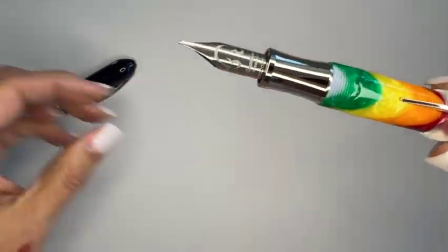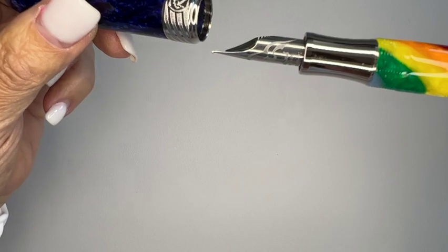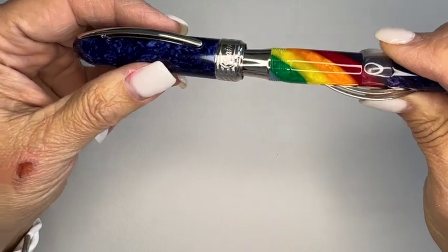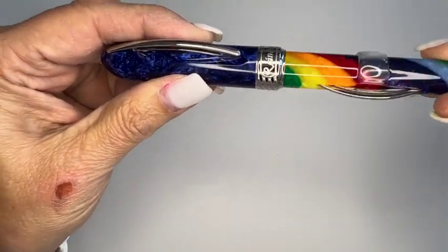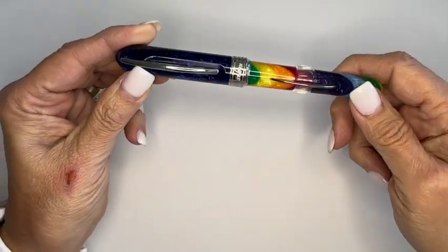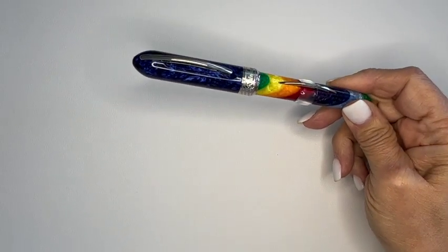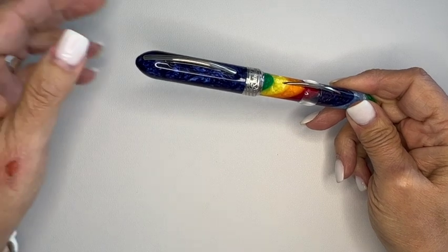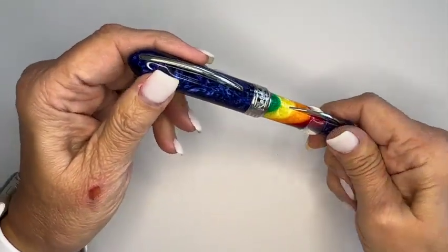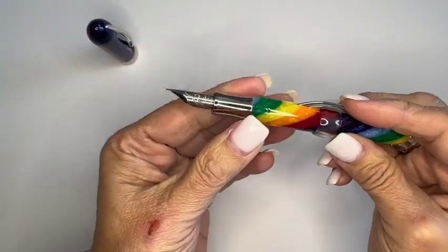When closing this pen, you have to align — in order to align so the two arcs are on the same plane, you have to put the pen in a certain way to turn it, and there you go, now they align. The length closed is 5.6 inches, and the length open is 4.8 inches. And the weight of the pen emptied is 32 grams.